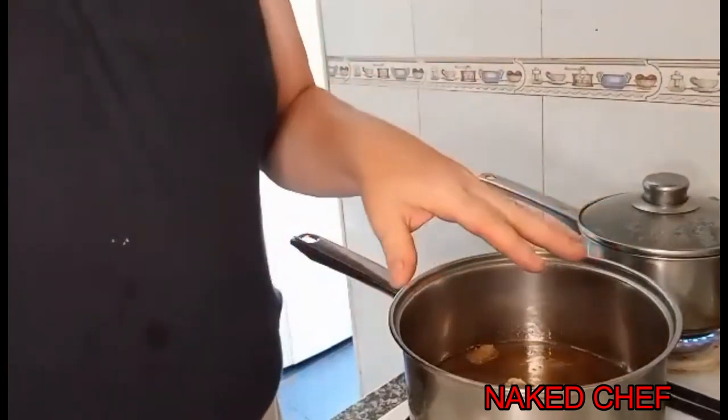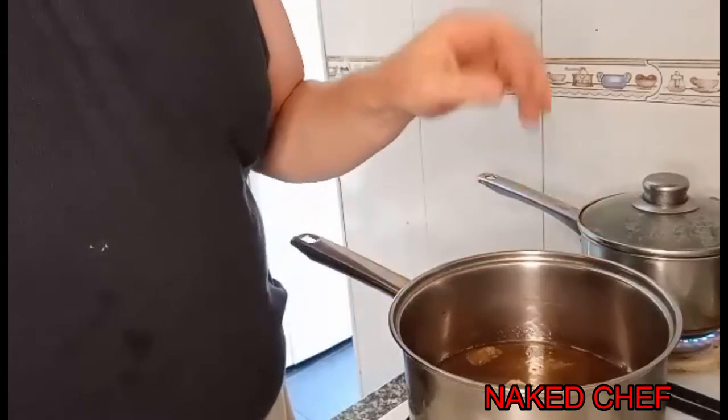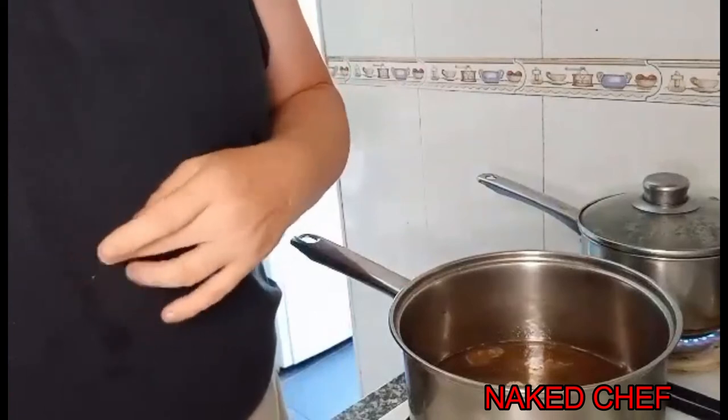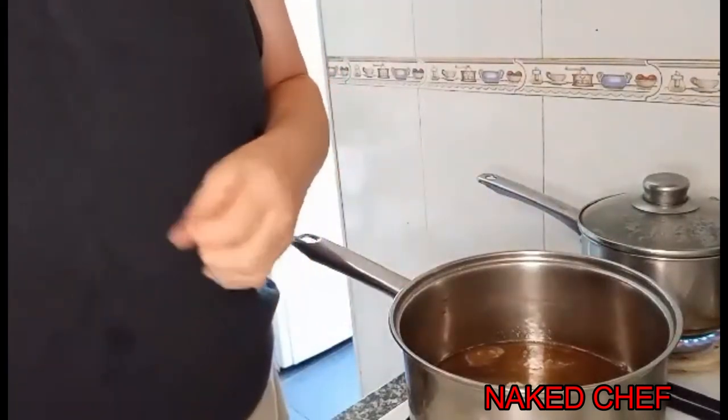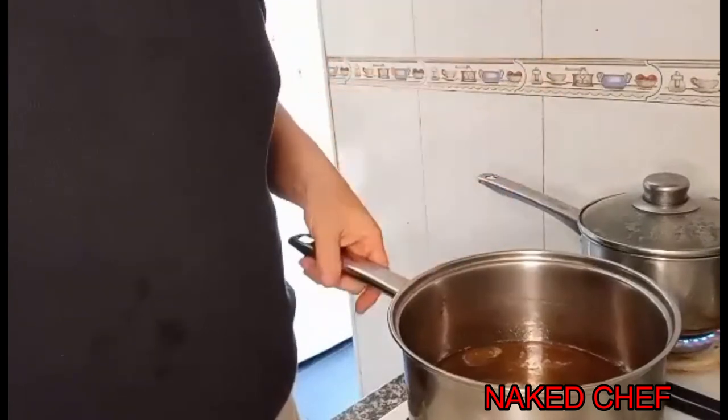Now I will also make peanuts in caramel for the custard pudding — for decoration, or just for eating. I love brittle! We have here 200 grams of sugar, around six spoons of water, and a bit of lemon or lime juice.